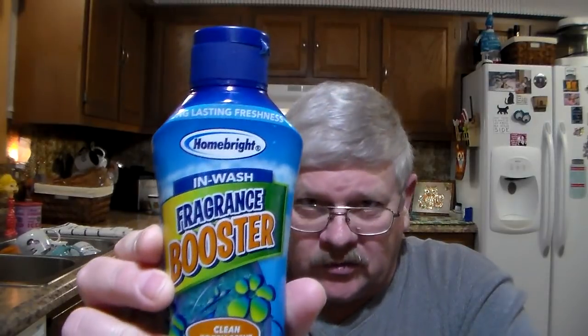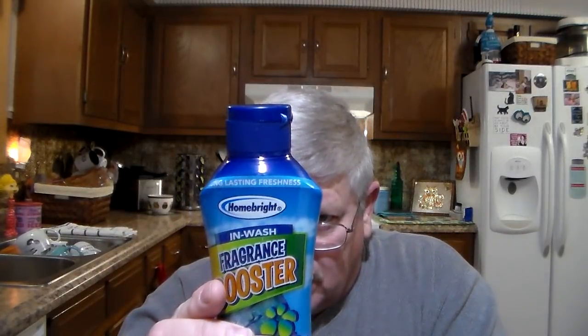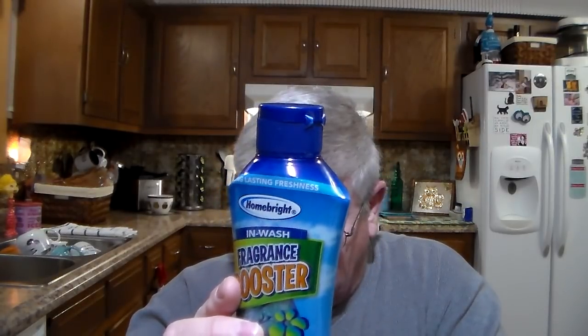I did a Dollar Tree Haul for the Fragrance Booster — two of them. And yeah, they were the last two. Now, these are not what everybody thought. We thought they were the fragrance fabric softeners, and they're not. They're just fragrance boosters — just like the granule ones that you put in. This is just a fragrance booster, but it is safe for children's sleepwear. Works great for active wear and towels, and also safe for all colors, washable fabrics, and load types. You can put it in basically anything.